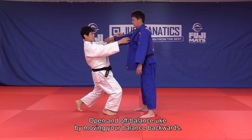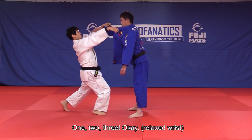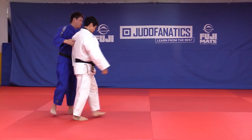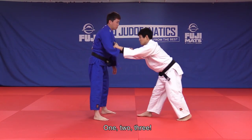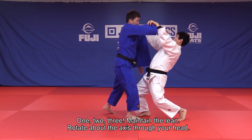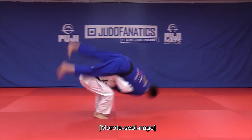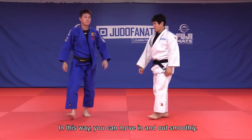Open and off-balance Uke by moving your balance backwards. Relaxed wrist — don't grip tight, relax. Maintain that lean and rotate through the axis going through your head. In this way, you can move in and out smoothly.